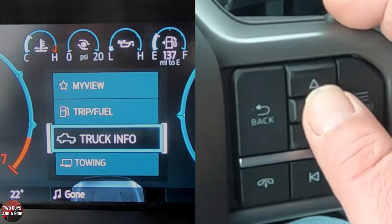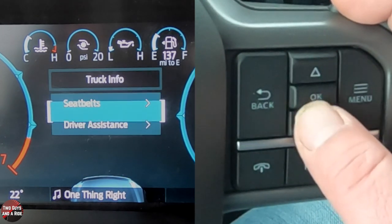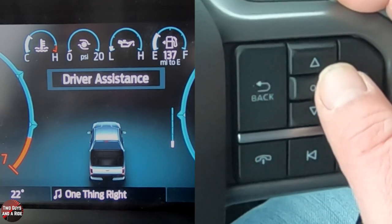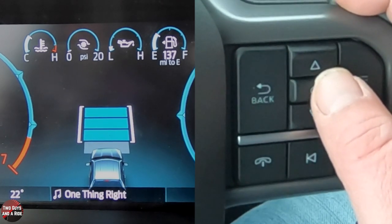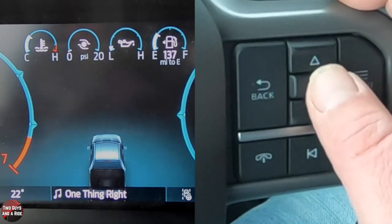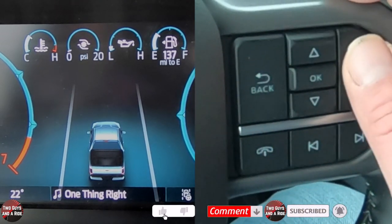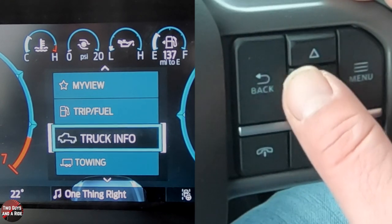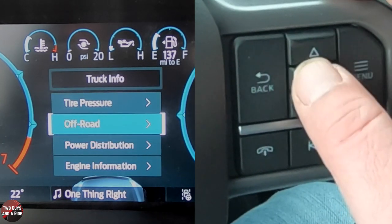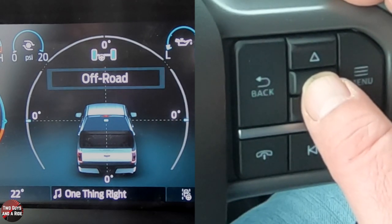Under Truck Info, I'll click OK. Going down, I again get Driver Assistance — when I click on it, it appears as a blank screen, but once I turn my cruise control on, my gap setting shows up there. If I turn my lane assist on, you'll see the lanes appear as well. I'll also look at off-road here — it's the same gauge we saw earlier, just two different ways to get to the same thing.